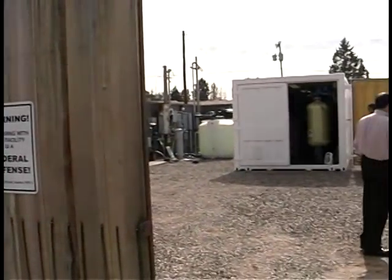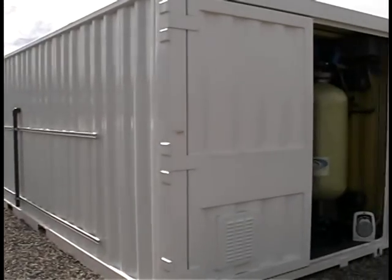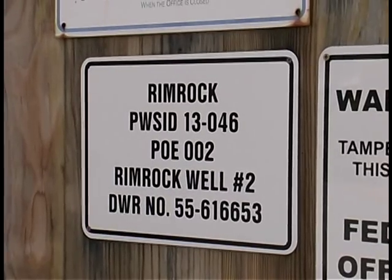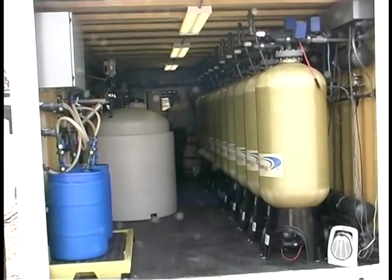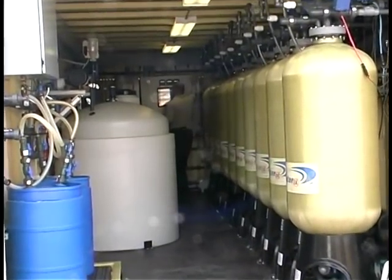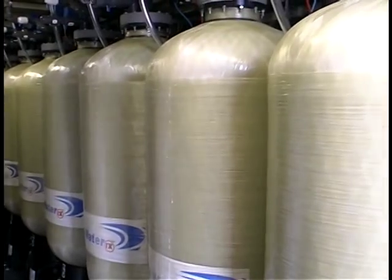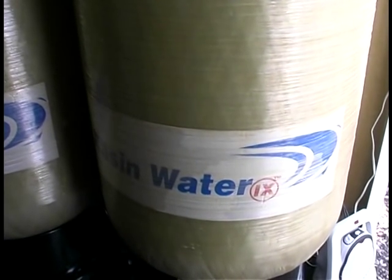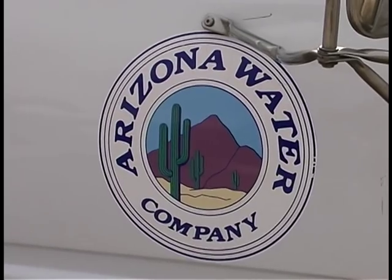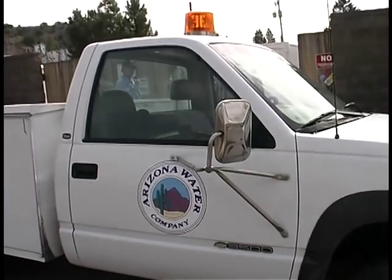Ion exchange is also used for arsenic removal at Rimrock, Arizona. This system is a proprietary ion exchange process provided by Basin Water. The treatment vessels, pumps, controls, etc. are delivered to a prepared site in a shipping container that contains several vessels operated in parallel. The Basin Water system has been used at numerous locations for nitrate removal and is now being used for arsenic removal. Arizona Water Company selected Basin's ion exchange for several sites because it was found through a bidding process to be the most cost effective technology.